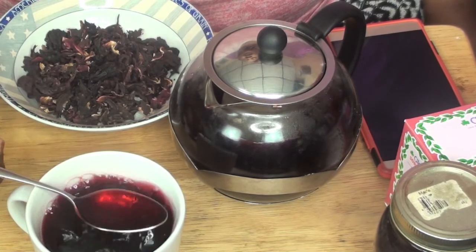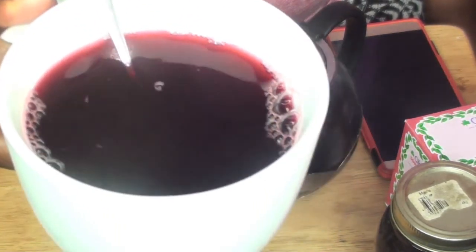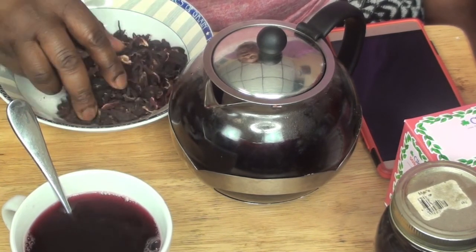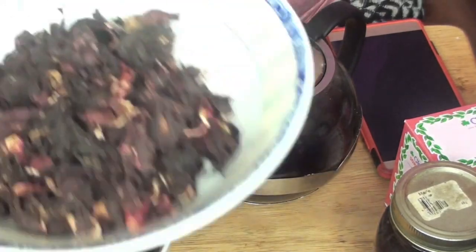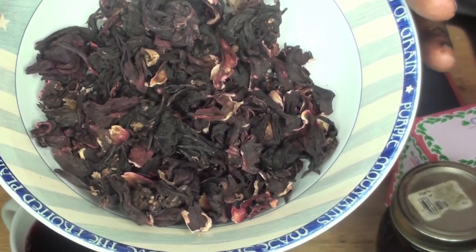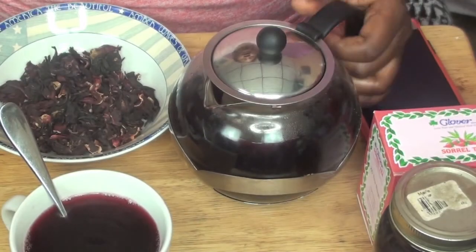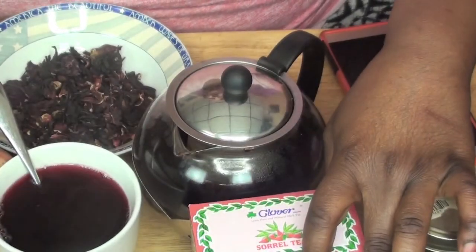So this is the sorrel tea with one teaspoon of honey, and this is how I make my heavy flow menstrual tea. This tea is very good. It's a hibiscus dry leaf and it's called sorrel. If you're interested in buying the dry leaves, look online or check your local Chinese store, Indian store, or Jamaican store. That's how you make your heavy flow menstrual tea.